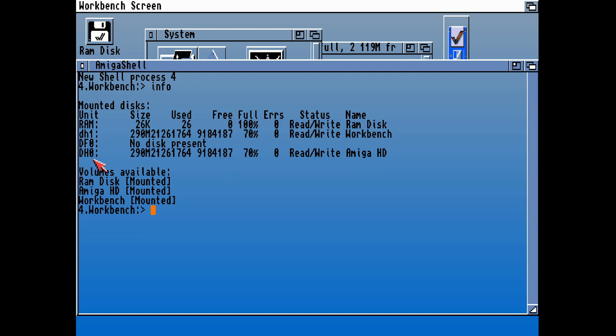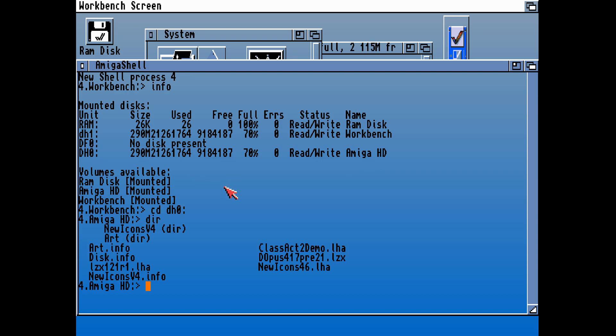So on our Amiga side, let's copy those over — let's copy those archives into our temporary directory on DH0. You can see they're both there. LZX — we're going to need to extract that. It's an LHA file, so we're going to need to extract that using LHA, so that we can access LZX and install that.